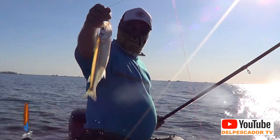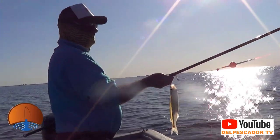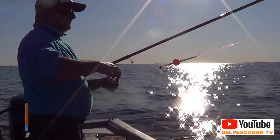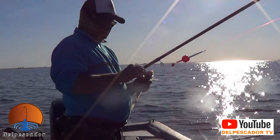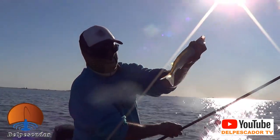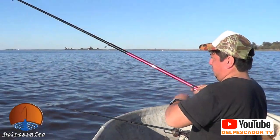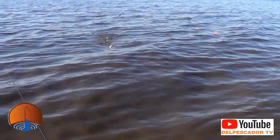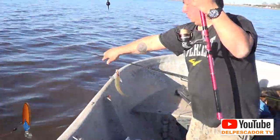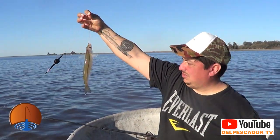Vamos finalizando ya la jornada. Realmente una tarde fantástica nos ha tocado. Nos salvó que se levantó el viento, porque veníamos mal. Cuando se planchaba la laguna, estábamos complicados. Pero hicimos una linda pesca. Ya vamos a hacer el resumen de la jornada para contarle a todos los amigos pescadores cómo vino el día. Hermosa tarde, realmente fantástico.